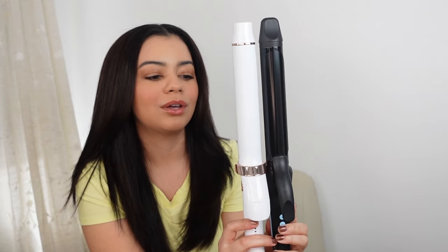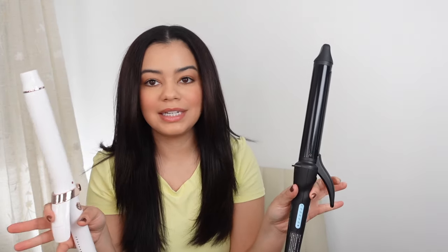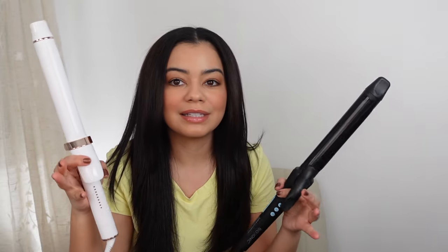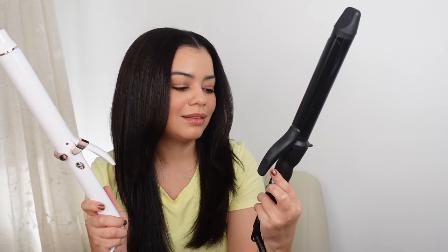These two hair tools are both about the same size — they're both very long with very long clamps, so you can grab so much hair at once, which is so handy. The main difference is really the heat settings. The T3 also has a Sara Gloss barrel, which is supposed to give you more shine and make your hair glide a lot better.